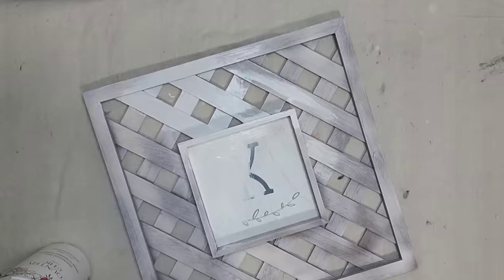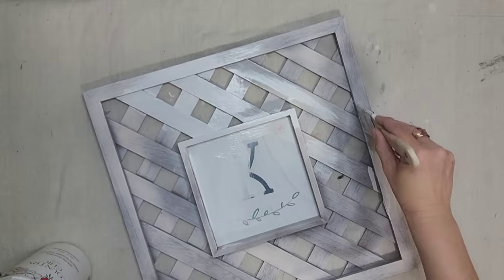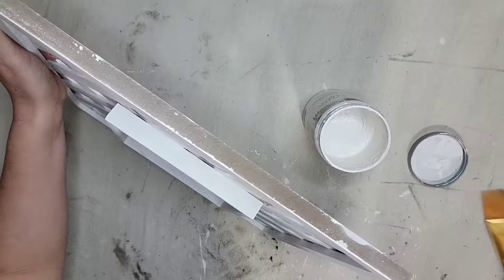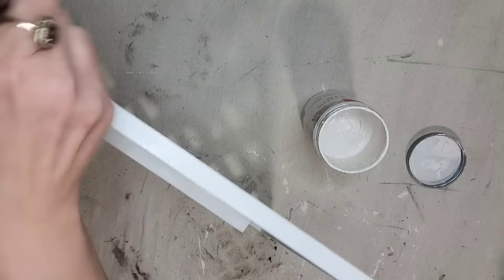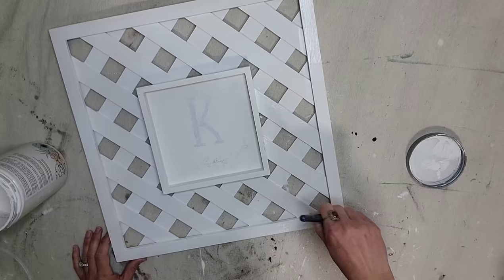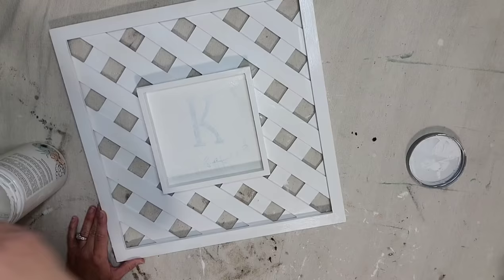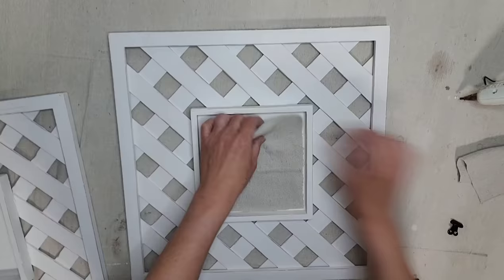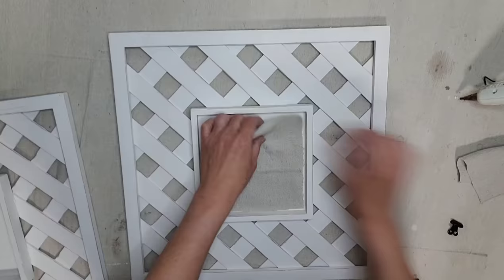I purchased these lattice frames from a thrift store. They originally came from Hobby Lobby and I decided I wanted them to be white, which I immediately regretted. I thought I could just spray paint them, but because of the material they are made out of, the spray paint would not stick. But once I had put a little bit of paint on there, I could not go back. So I ended up having to paint this entire piece by hand — actually all three pieces by hand because I wanted them to all be a matching set.